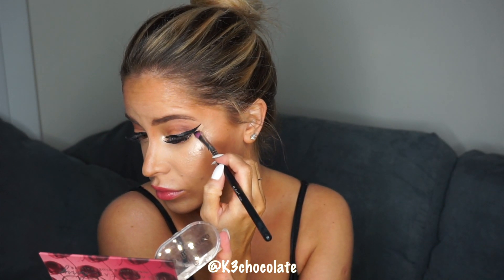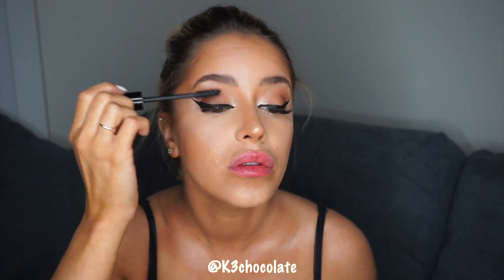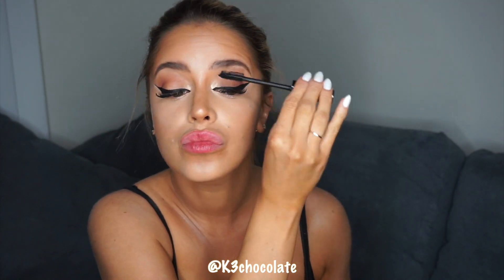Finally I'm just applying some mascara to the very tips of my lash extensions. I know you're not supposed to put mascara on extensions, but I'm not putting it from the root so I'm not pulling on the lash extensions — I'm just adding color to the very ends to make them look darker. And I'm not applying any mascara on my lower lashes at all.